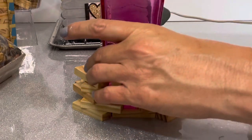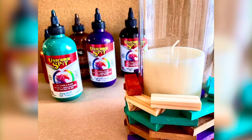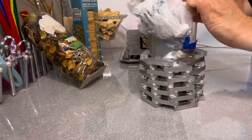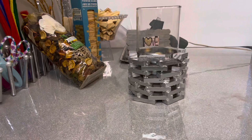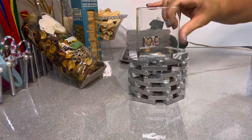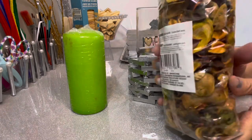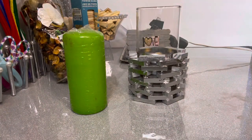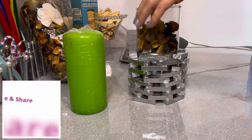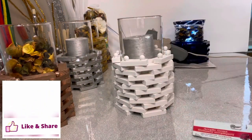I got out my Unicorn Spit and painted some of the blocks different colors to see how it looked, which was very fun. I painted those blocks before I glued them on. You can also use different colors of candles to completely change the look — I like using silver and gold so I can just add a colored candle or colored potpourri to go with the current season.